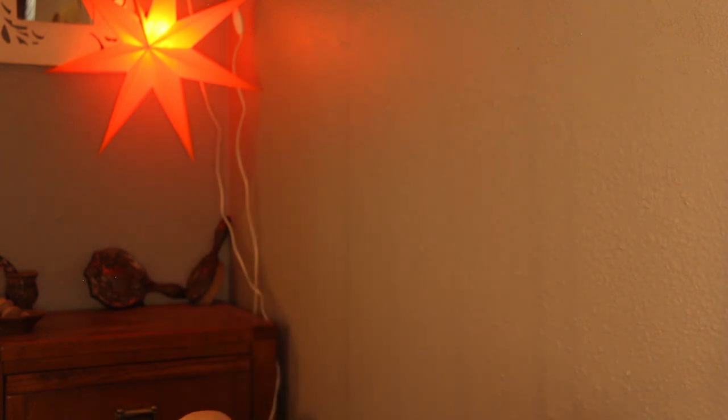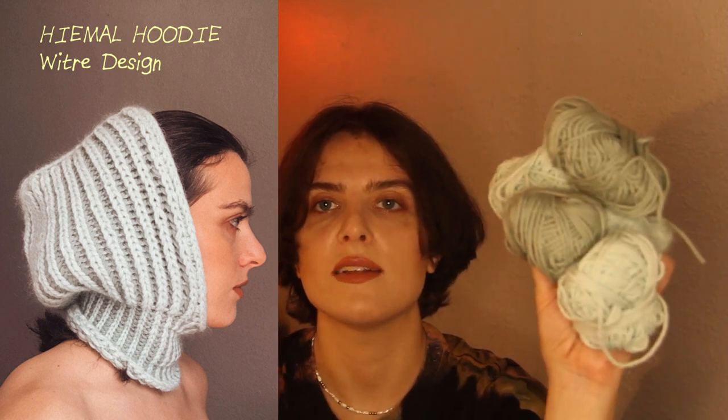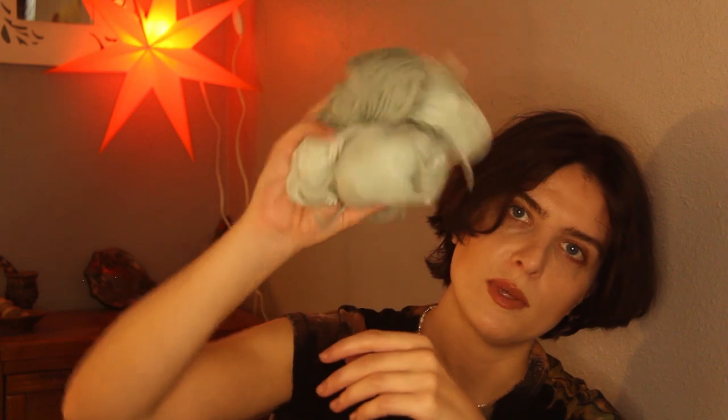I have this yarn leftover from another project — a balaclava, designer Wittra Designs, who I believe is a Norwegian knitwear designer. I'll link that in the show notes. I modified the pattern to make it a two-colored fisherman's rib. With the leftover I think I'll make a baby-sized one, because that's about how much yarn I have.